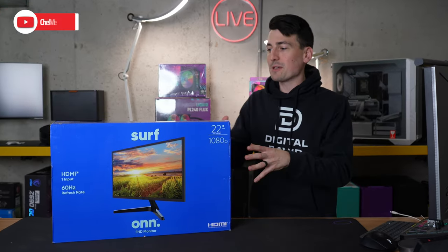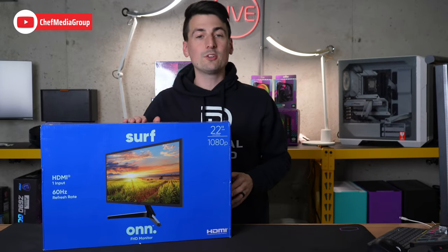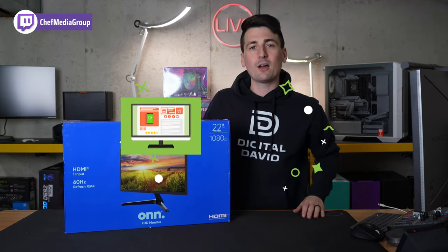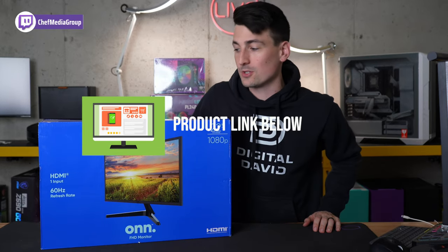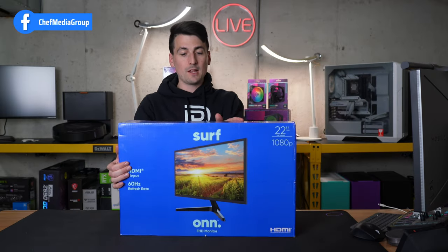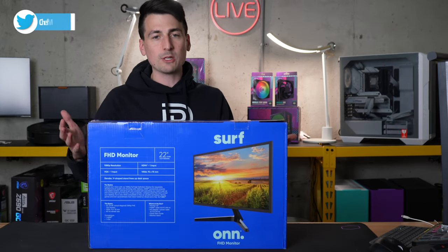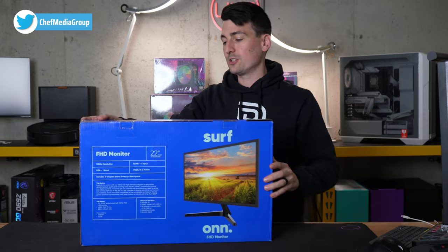Hey everyone, today in this video I'm gonna be unboxing the On 22 inch full HD monitor. If you're interested in this monitor or you wanna find out more about it, the link to it will be in the video description. Here's a look at the retail box and packaging. Everything looks great. It's fairly small and compact for a computer monitor, but that's what you'd expect for a 22 inch monitor.